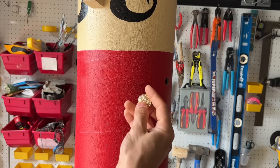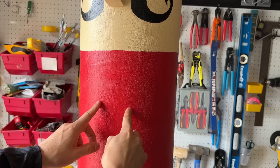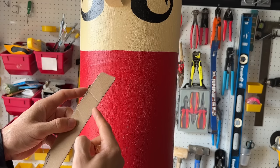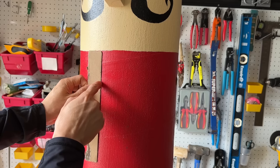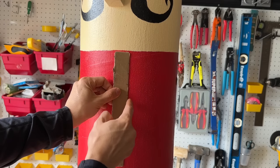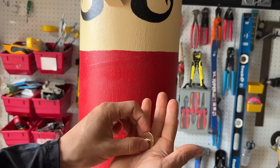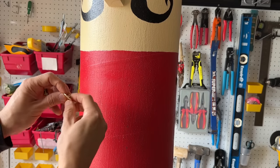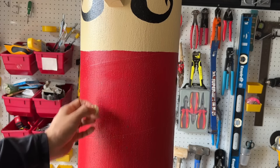Now it's time to put the golden buttons on. For even spacing, I used a piece of cardboard and marked every 2 inches with a pen. Make sure you do it on both sides. Because the buttons have a little post on the back, drill a small hole into the sonotube, then put some hot glue and push the button into the hole so it sits flush. You can put 8 or 10 buttons on there for a nice detail.